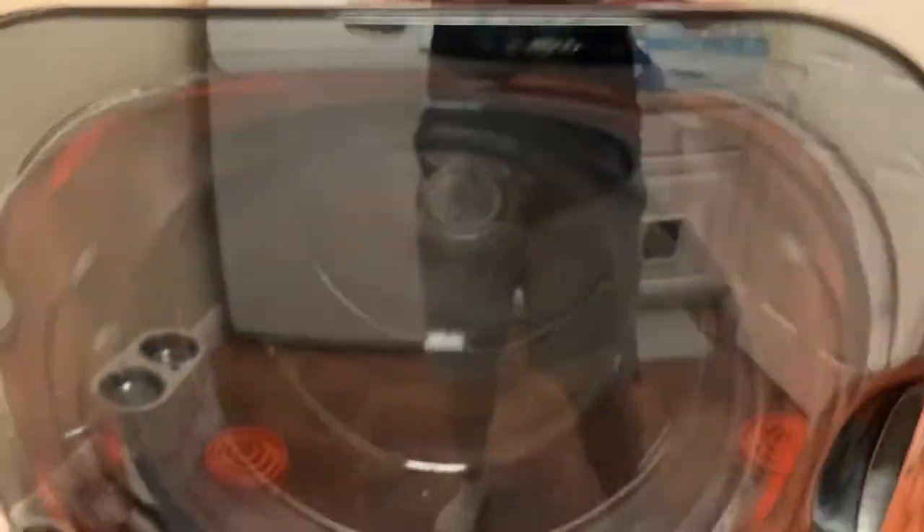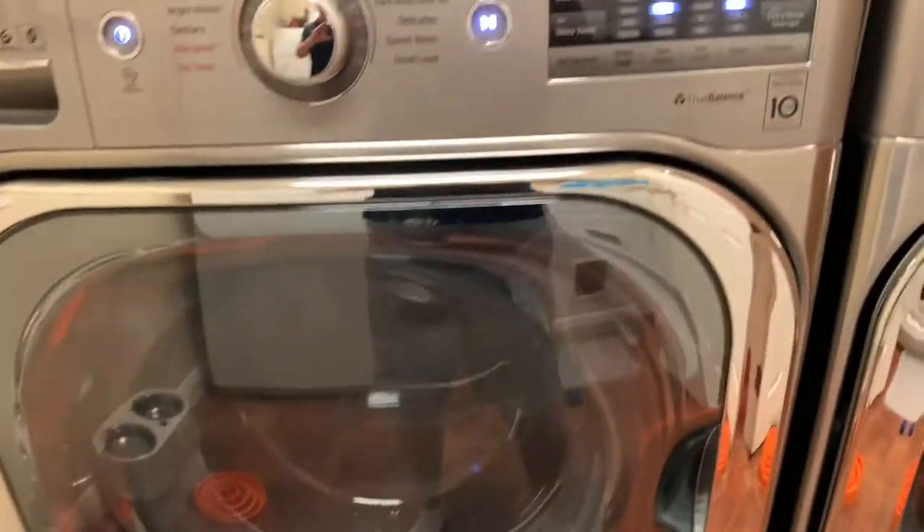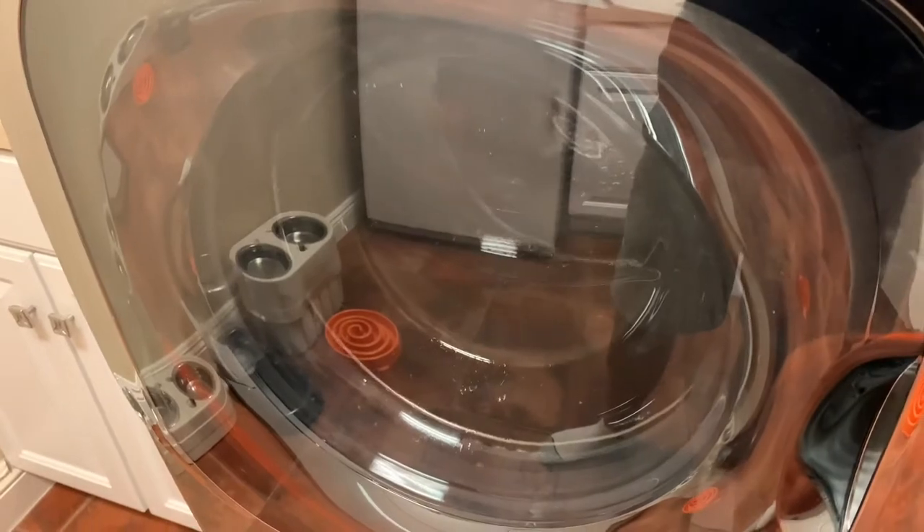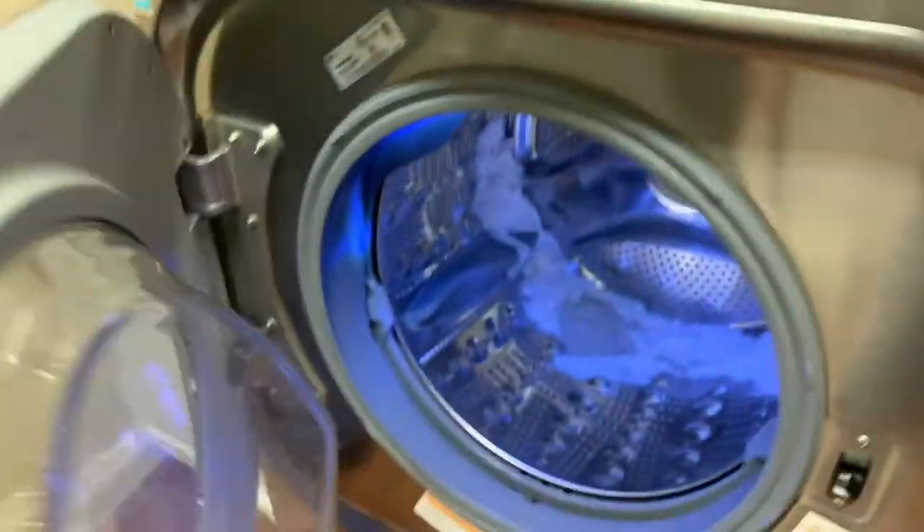We're making good progress — we're in the spin cycle, just a couple more minutes, and then we'll go from the washing machine into the dryer. I heard the washing machine end, so let's come check it out. Yep, it's done!